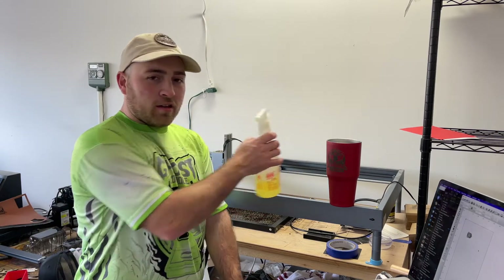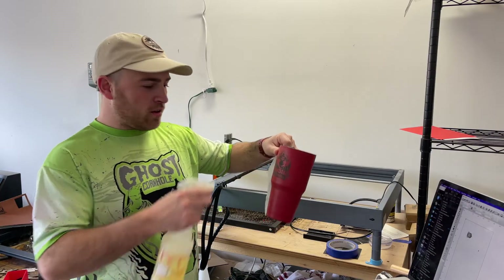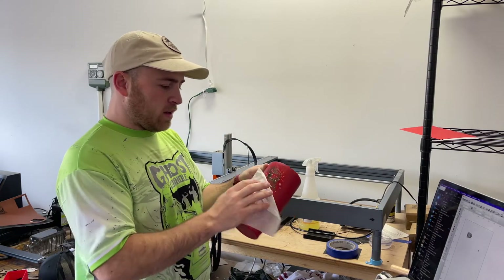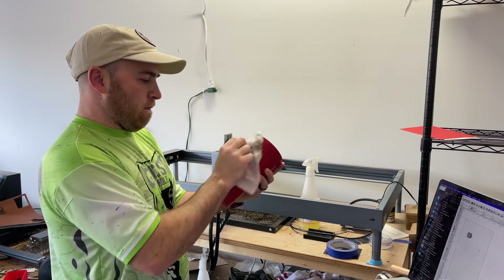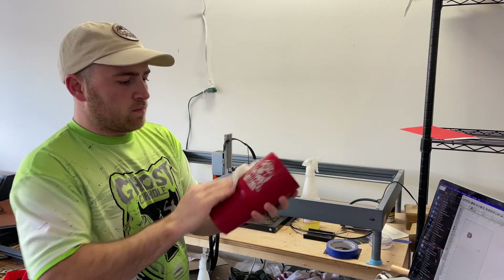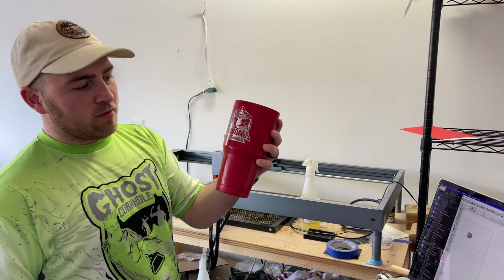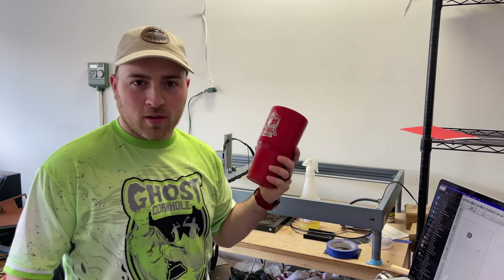Now my next step after the cup is done engraving — I use LA's Totally Awesome and I'll spray it right over where the engraving was done. Then I take a baby wipe and I will wipe it clean. Now once I do this you can see that the engraving looks good. I will take them inside, wash them with some Dawn dish soap, and package them up to ship.